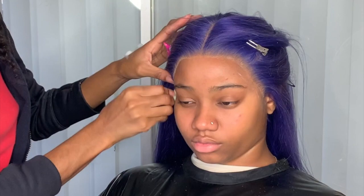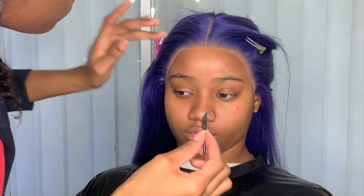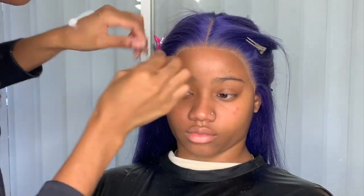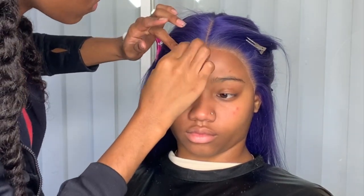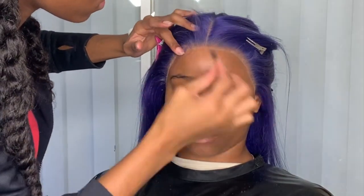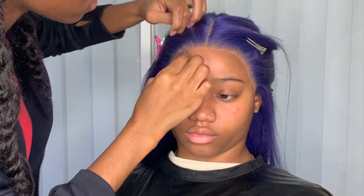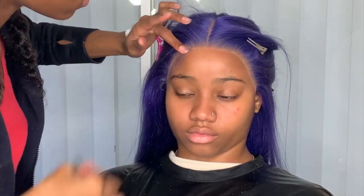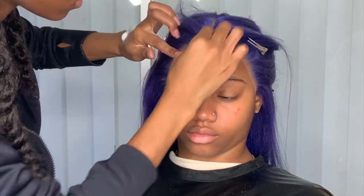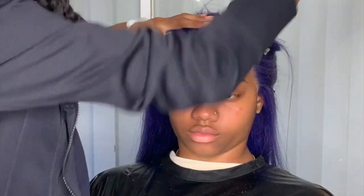Once you glue everything down, go ahead and remove the excess white pencil line. Now I'm figuring out how I want to do the baby hairs and where to place them. Every baby hair head style is different depending on the shape of the client and their preference — how much baby hair they'd like, whether they request it or you ask them.